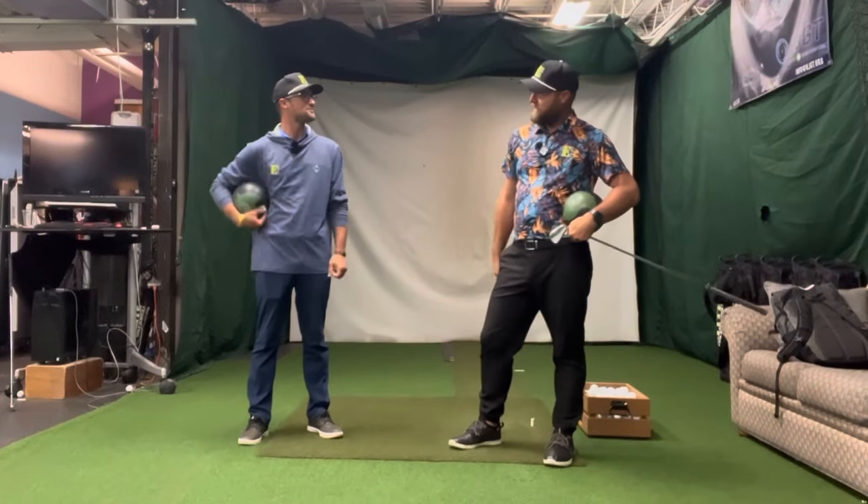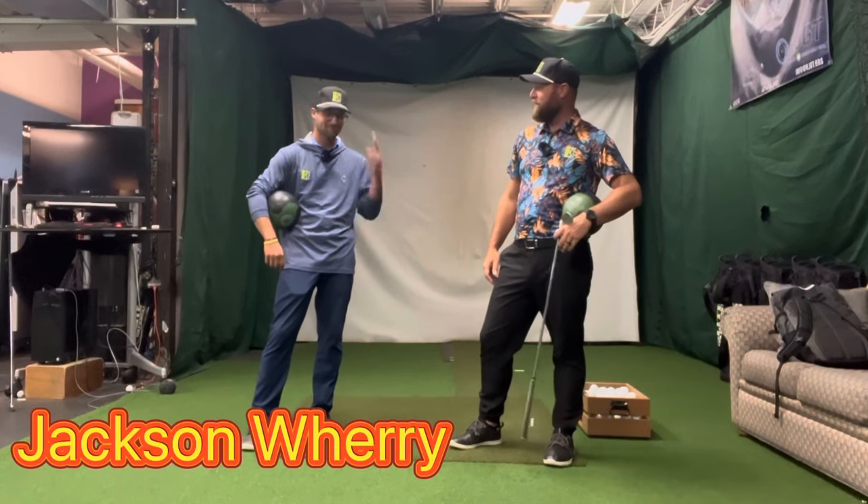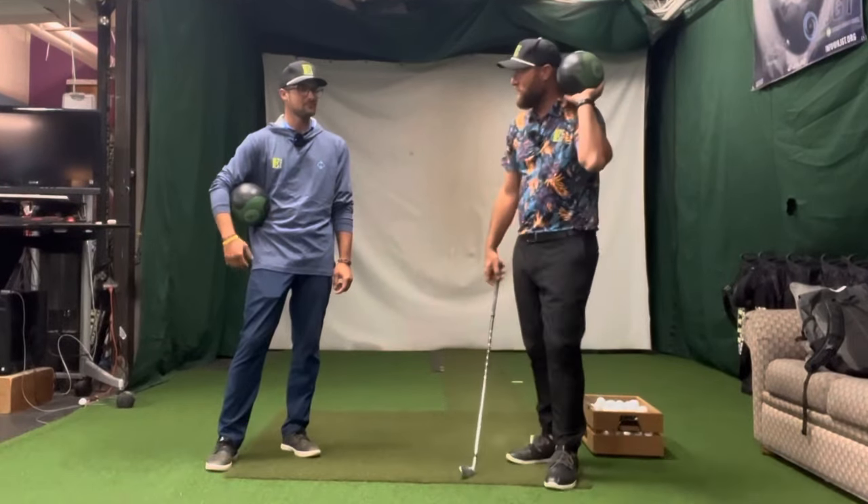What up, dog? What's going on? So I'm here with the coolest cat around, Mr. Jackson Wary, one of our awesome coaches in Colorado. So what do you want to talk about today, dude?